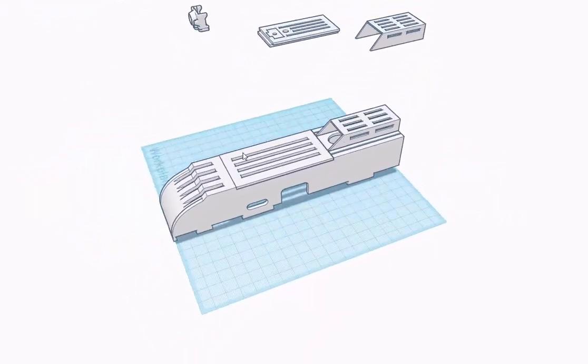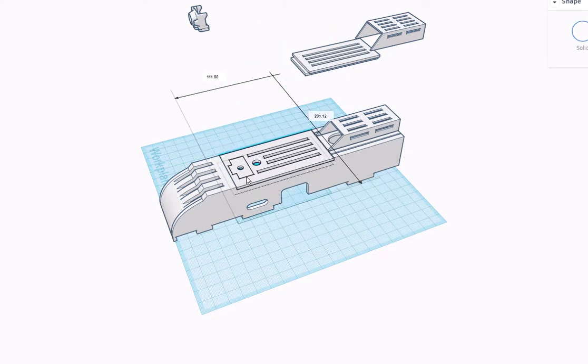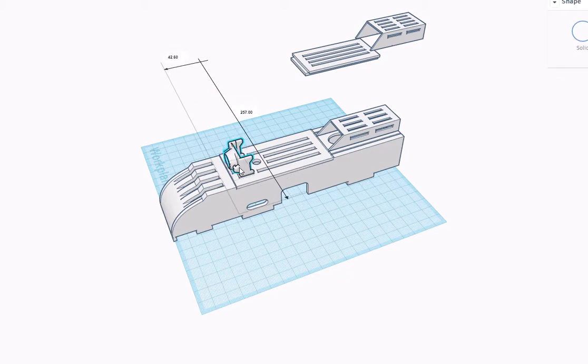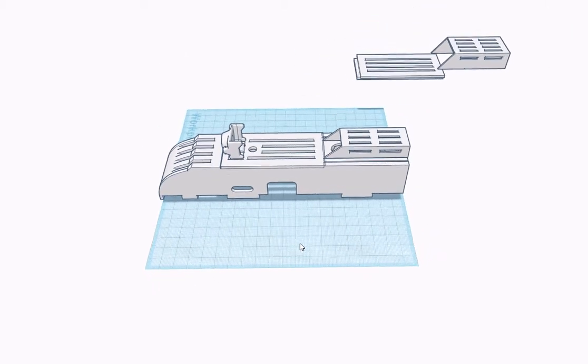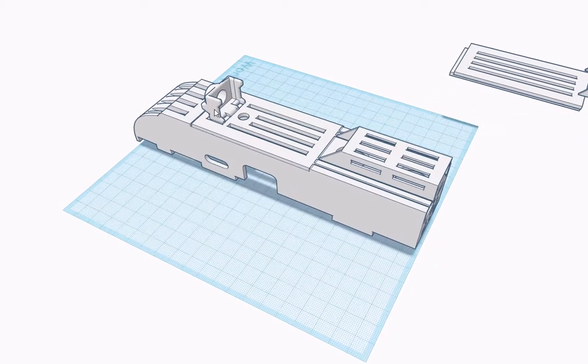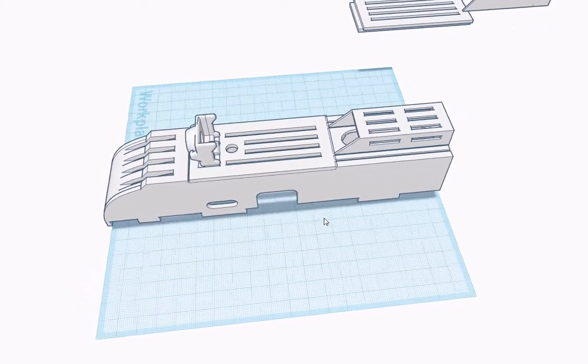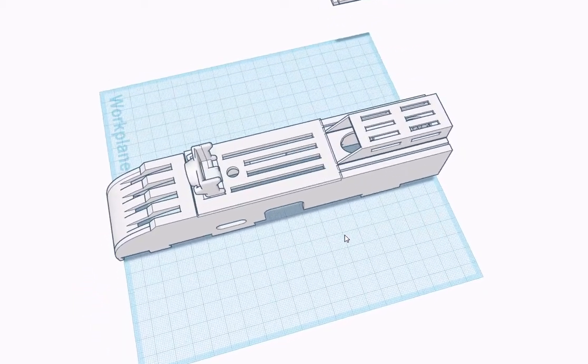If you are flying FPV, you would just print this hatch cover and then this small camera holder. This camera holder is designed to hold the small micro cams like the TX0102, Cyanopline, and different brands. The power lead to that camera just drops through this hole and you can hook it to your receiver, or if you have a step-down for your battery, however you would normally power your camera.